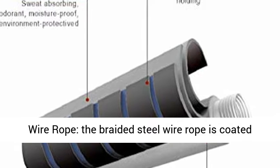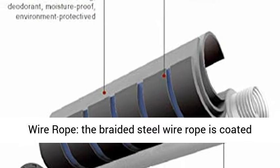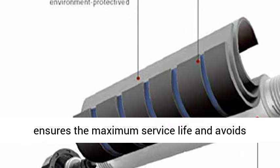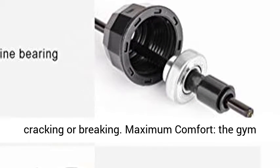PVC Embedded Wire Rope — the braided steel wire rope is coated with PVC, which features a durable and smooth finish, ensuring the maximum service life and avoiding cracking or breaking.